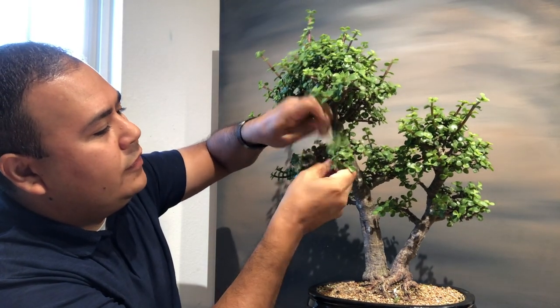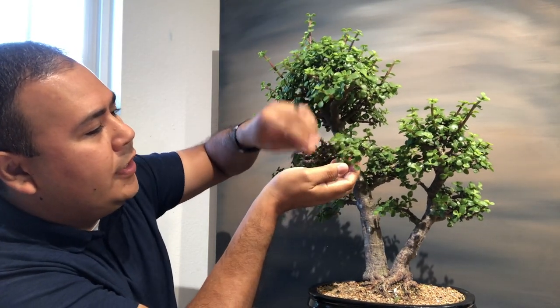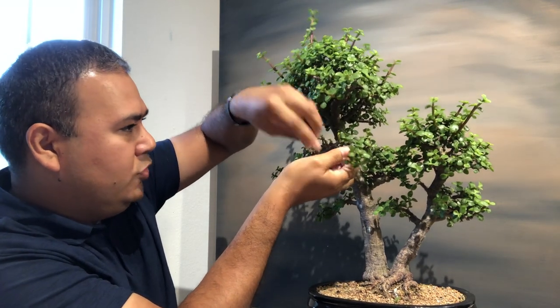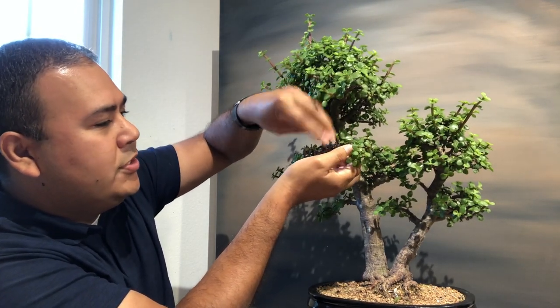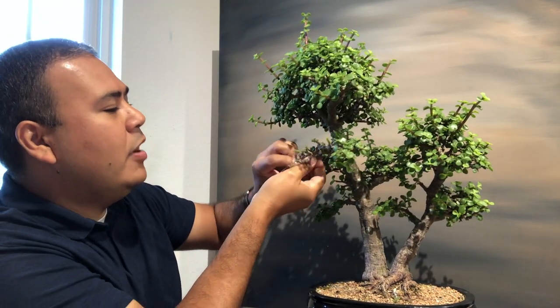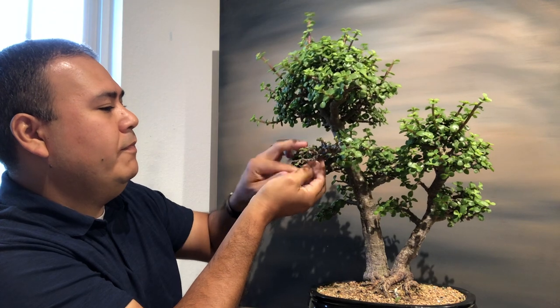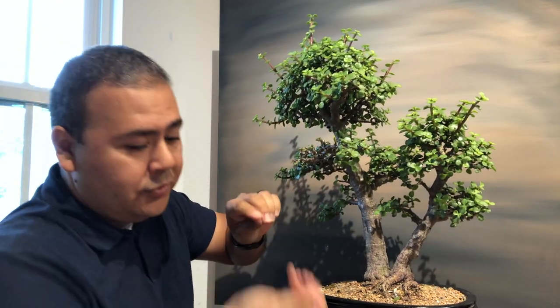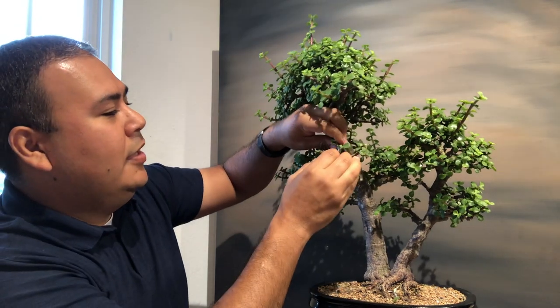You can just pull the leaves off — you're not going to hurt the tree. I'm going to remove and trim some of the longer branches too, but you're basically just pulling them off.